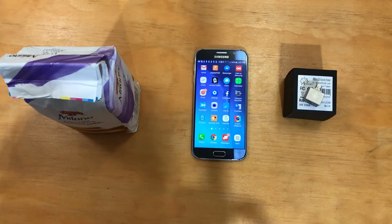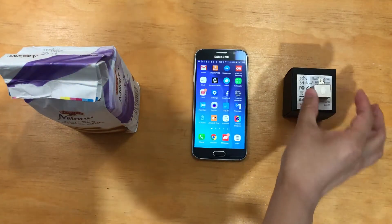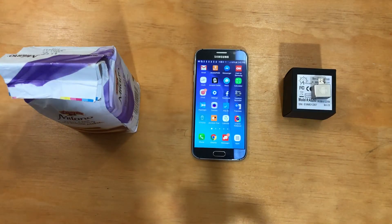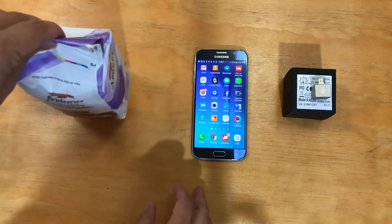Hi everyone, this is Winnie at ArcScan. We're here to show you today how to use the AS203 Mini Barcode Scanner. It's the size of my fingernail and it works with Android devices as well as Windows systems. So we have a phone here and we also have our cookie product with a barcode.